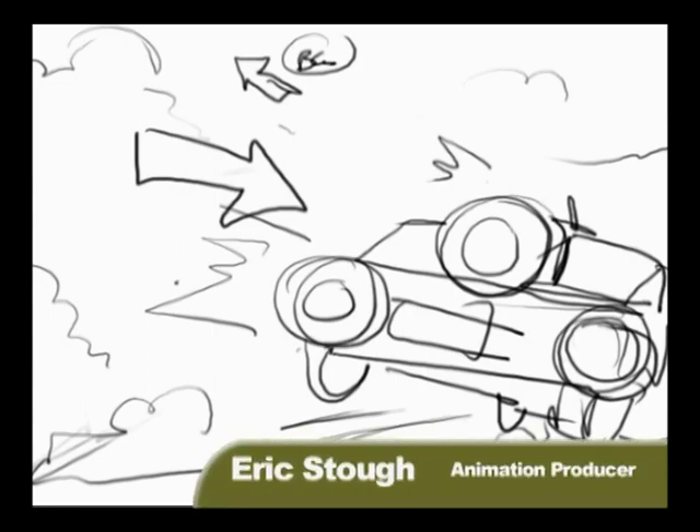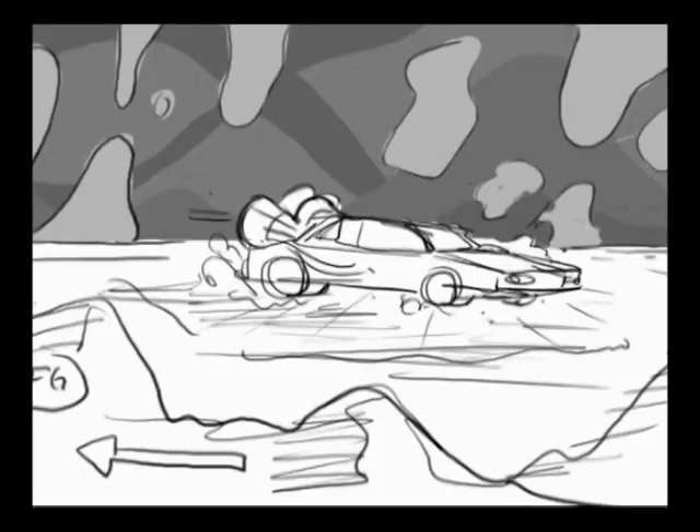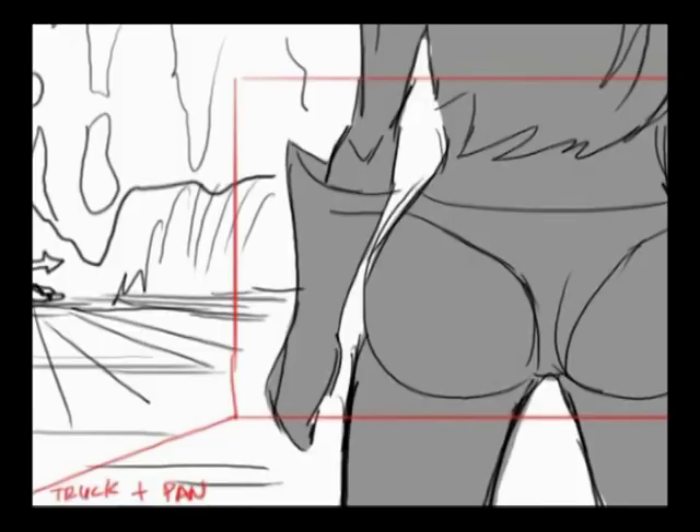This is Kenny's little introduction to the heavy metal sequence. We tried a couple different things. We based it on the Heavy Metal movie, which had a Corvette, a little white Corvette. We wanted to do something a little different, so we did a Trans Am.